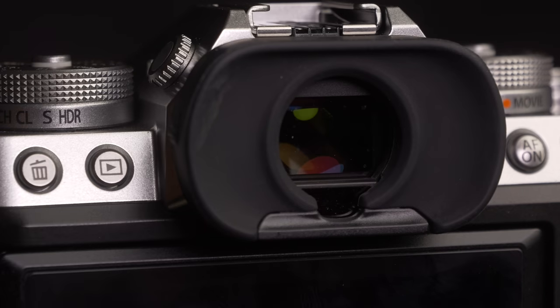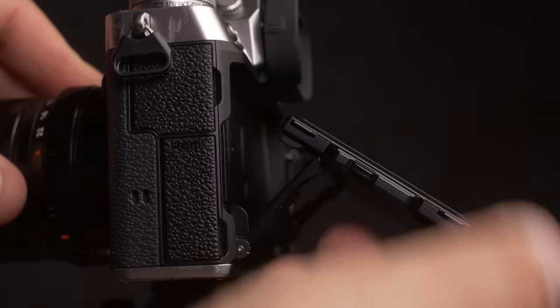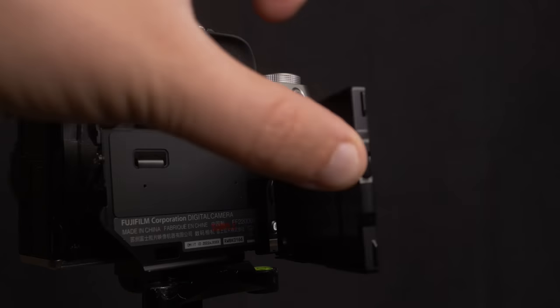Let's talk about displays on the X-T5 — it has a 3.69-million-dot EVF. There's good news for a lot of you: the X-T4 had a fully articulating LCD screen, which upset a lot of people. The X-H2, X-H2S, and X-S10 all have fully articulating LCD panels. I prefer that, but I can accept that some people have a different opinion — and although they're wrong, I respect that. So you now have the return of the three-way tilt LCD, and I think a lot of people are going to love this.